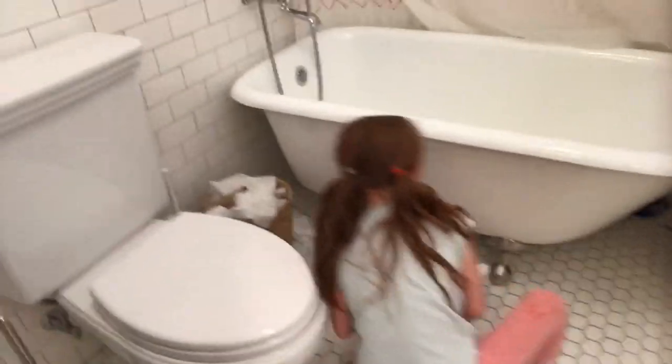She's almost done with the towel. Okay, I think we're done with the towel, so we have to close the door and make sure she doesn't get out.